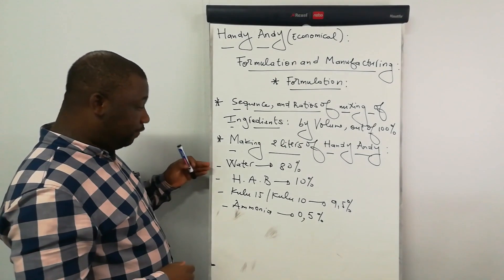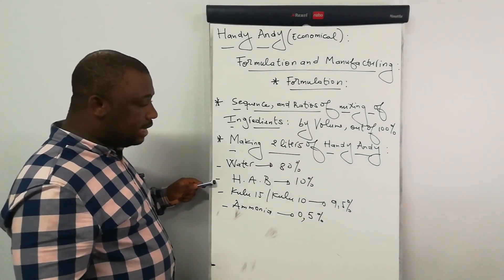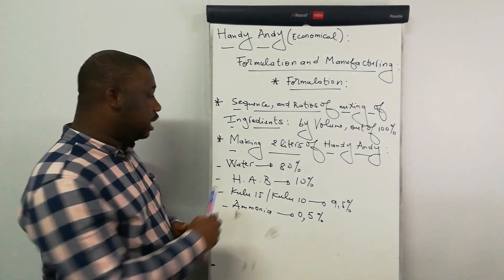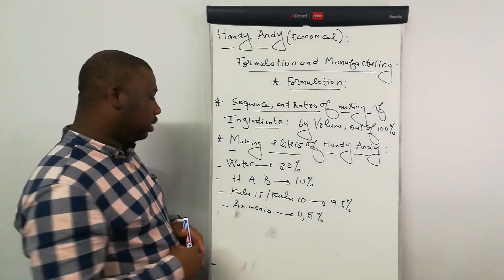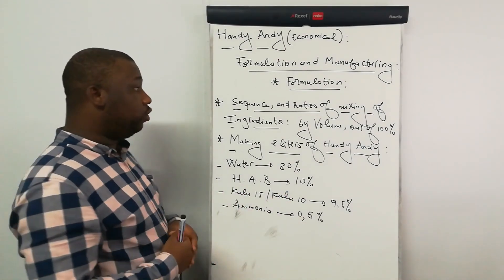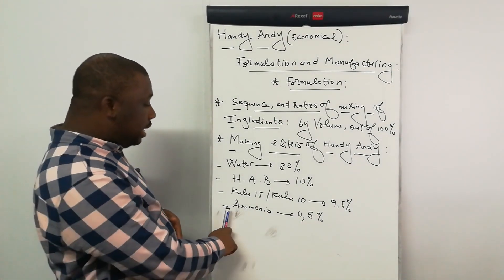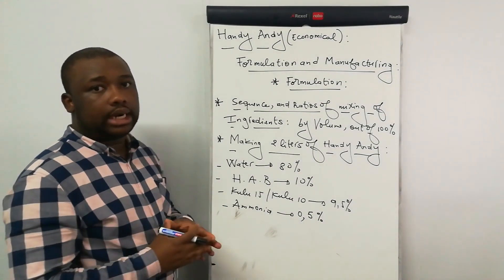Make sure that you mix them following this sequence: we will start by water, then the Andy Andy base, then the Kulu Bride, and then ammonia. In terms of proportions, water should be 80% of the total volume, the Andy Andy base should be 10% of the total volume — this is done by volume — then the Kulu should be 9.5% of the total volume, then ammonia should be 0.5% of the total volume.